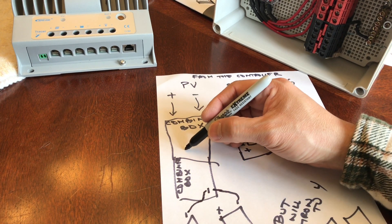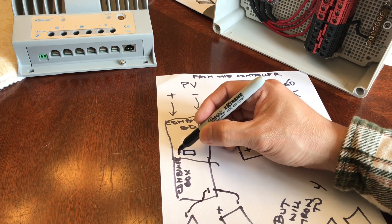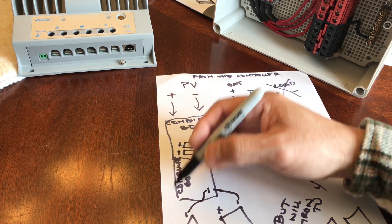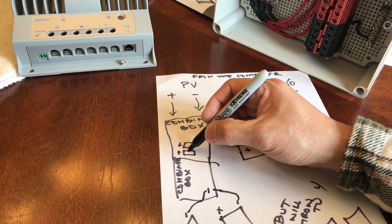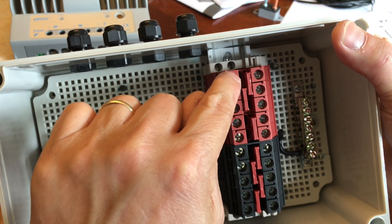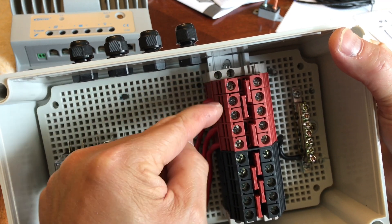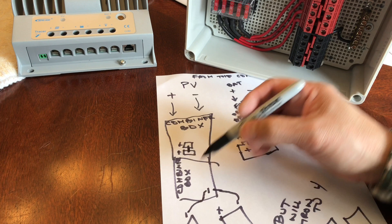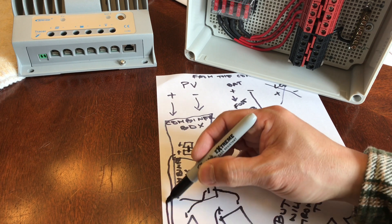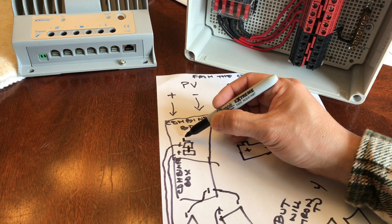However, the positive — I have a positive section right here. The positives are also jumped, so they're interconnected. I'm going to be using three of them, using two jumpers to combine the three. So the positive from each panel will go into the positive terminal blocks, and since they're jumped, I also jump a third one. The positive from here will then be going to the controller.